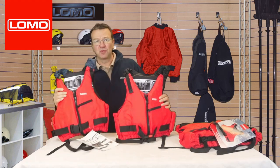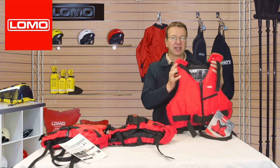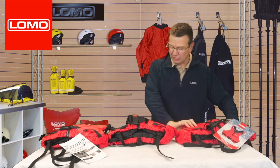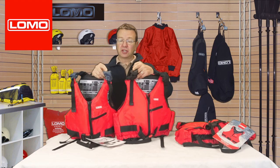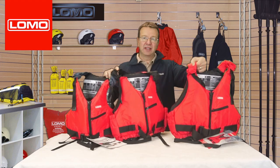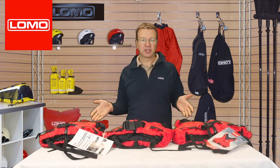It comes in three sizes: extra small to small, medium to large, and extra large to double extra large. Between the three sizes, you can tell them apart because each of the shoulders is colour coded grey, black, and red. That means if you're an organisation that's got lots of these and they're all hanging up in a storeroom, you can tell instantly which size is which.